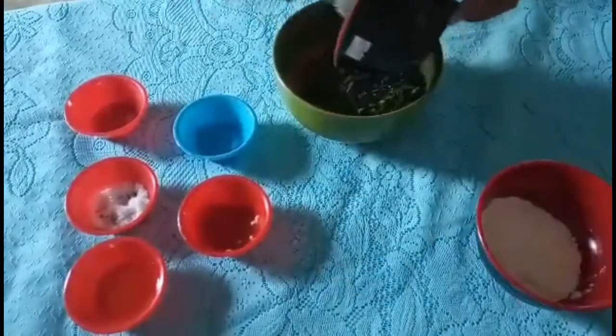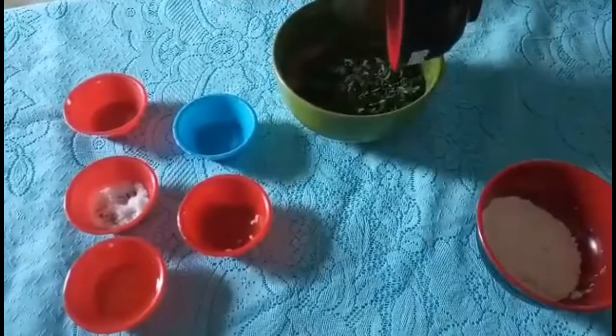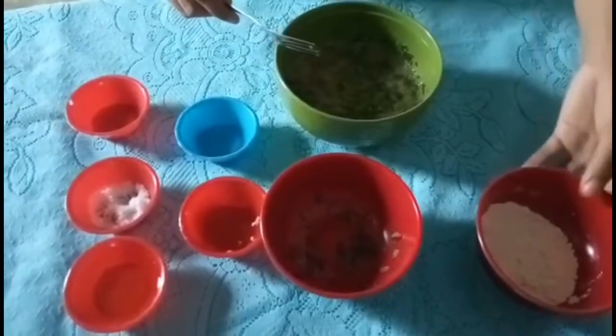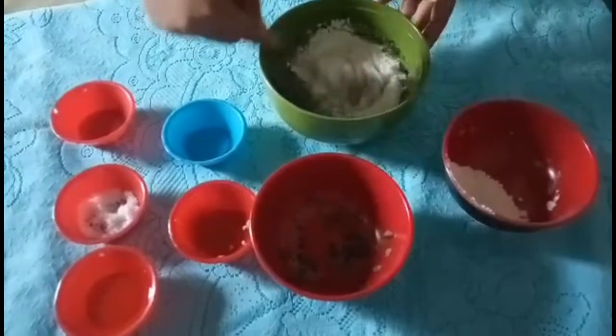Then put the malunggay leaves. Then mix it well again. Lastly, mix in the flour. Put the flour and then mix it well again.